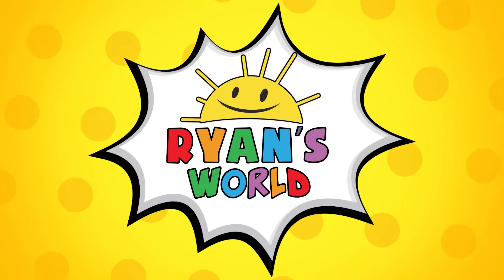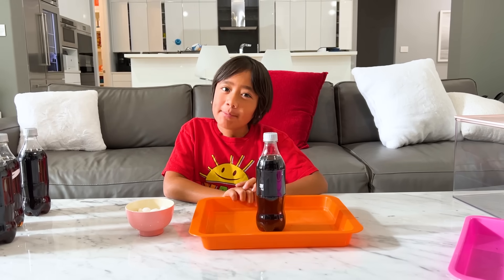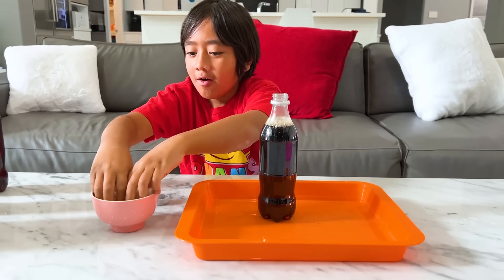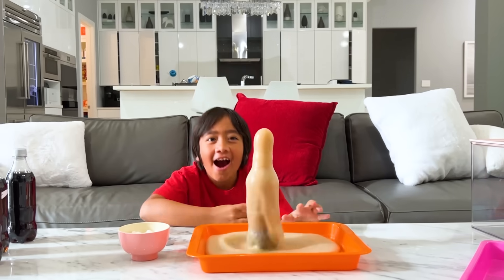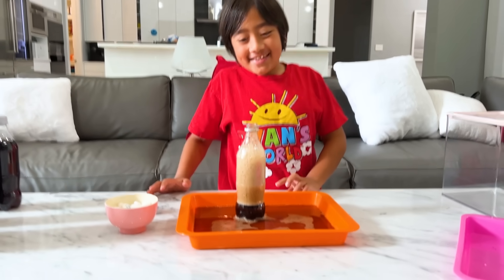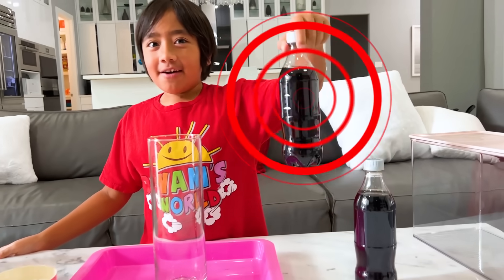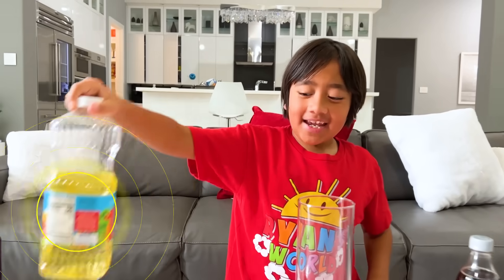Welcome to Ryan's World. Hey guys, do you remember the classic Coke and Mentos experiment like this? Pretty cool, huh? Woo! Let's see what happens when you put Diet Coke, Mentos, and oil all together.